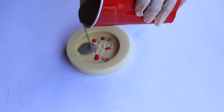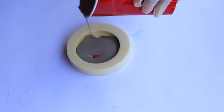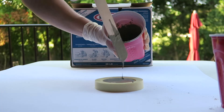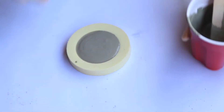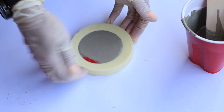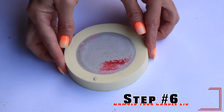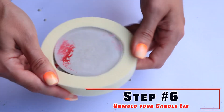Set this aside — I'd say it takes about an hour, maybe two hours to be safe. If this is your first time, definitely let it sit for about two hours before unmolding. Then just tap it to get all the bubbles out.